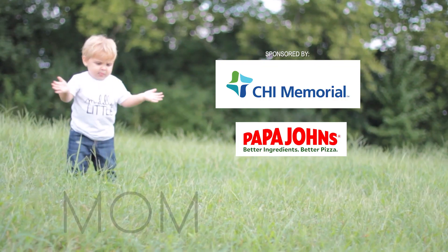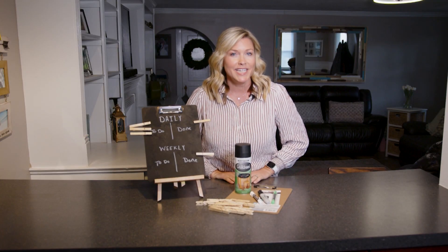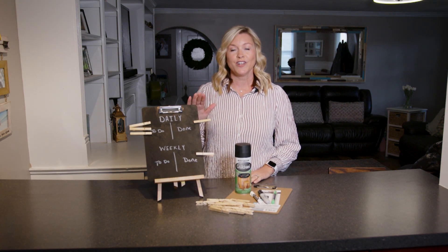Today on Mom2Mom, we are creating a chore chart for your kiddos. I always feel like I am constantly nagging my boys — do the dishes, make your bed, brush your teeth. So these chore charts are wonderful.